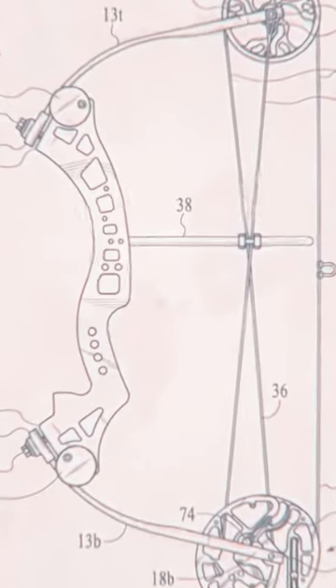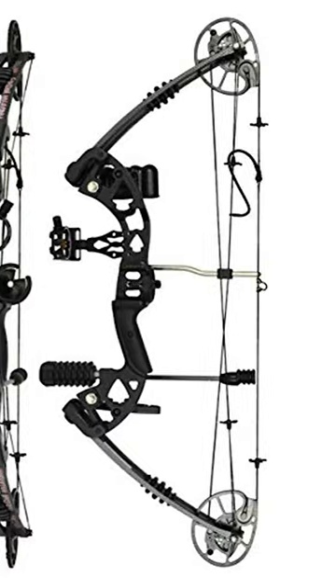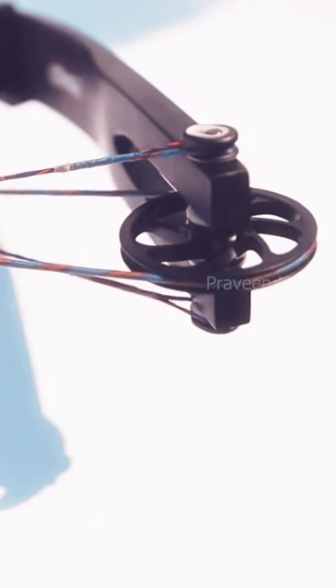Hey guys, putting wheels on a bow can make it much more powerful and efficient because you have just installed some mechanical equipment to enhance human effort.